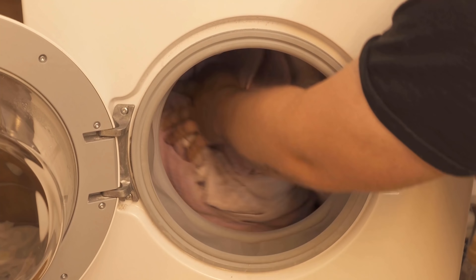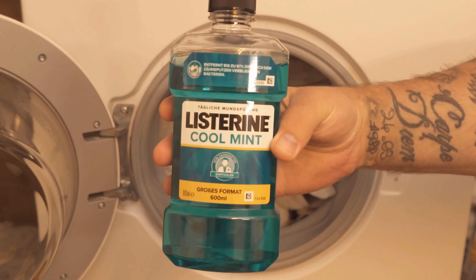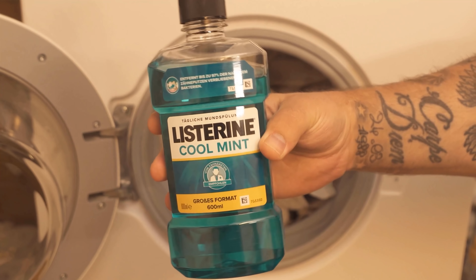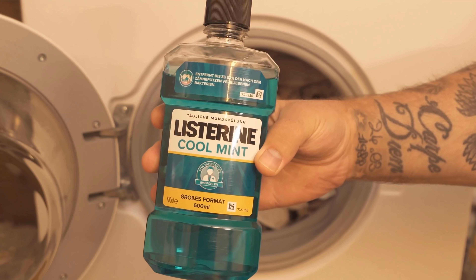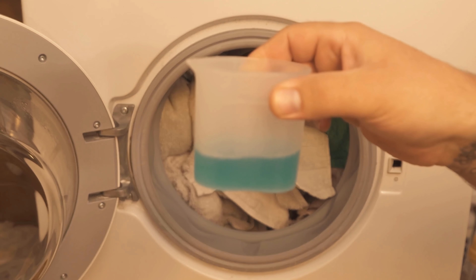Once it disinfects the washing machine through its ingredients — you can clean your washing machine with it. On the other hand, mouthwash can even replace detergent. If the detergent is empty but you have mouthwash at home, you can also wash your clothes with it. The ingredients kill germs and bacteria in the clothes, towels, and laundry, and the laundry smells pleasantly of mouthwash.